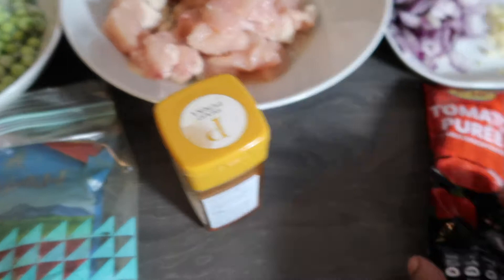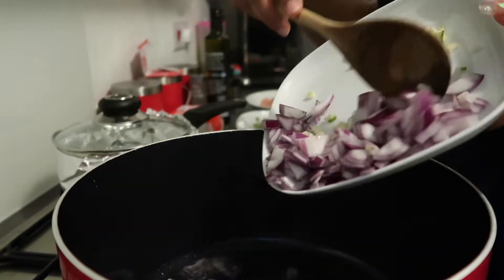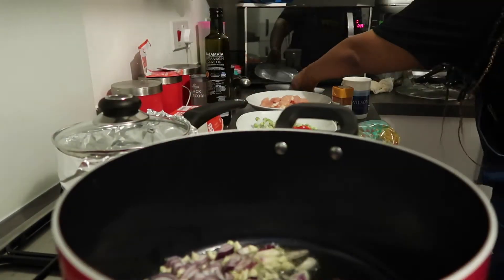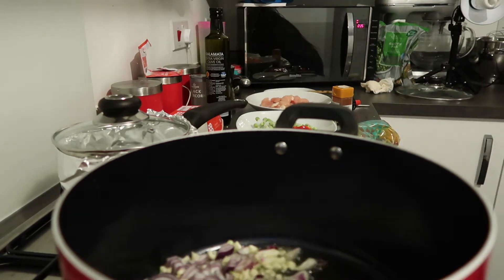Red onions and garlic are the basic staple of what I use to start my sauces or stews. Here I'm just putting in my onions and garlic to simmer until they turn a little bit clear and cook through.